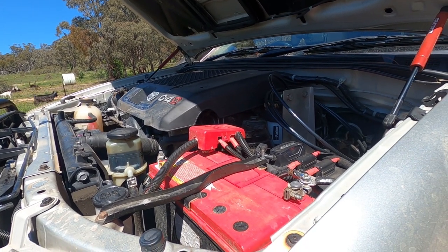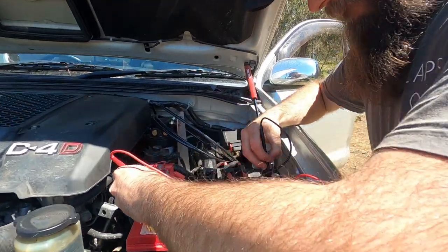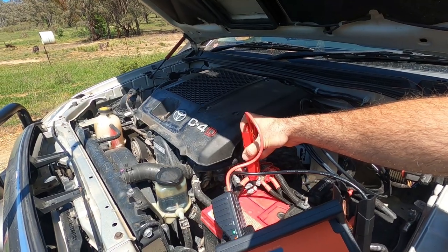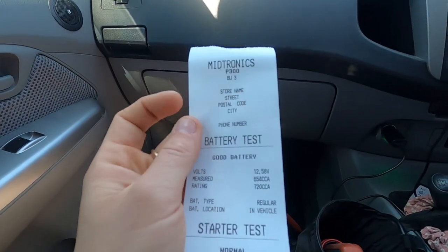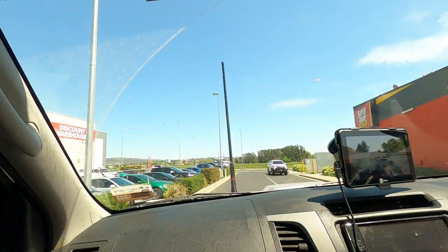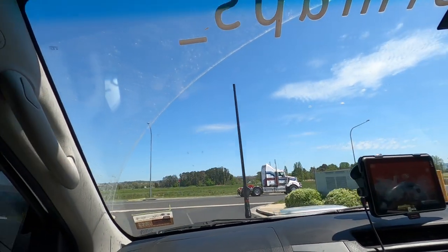Maybe the battery's dead. Well, the battery will be dead. What's the voltage? 11.8. So we've just popped into Super Cheap at Bathurst. Our battery's reading good, but our charging is low. And our car's not charging, so we think that the river crossing at the bridle track has buggered our alternator.